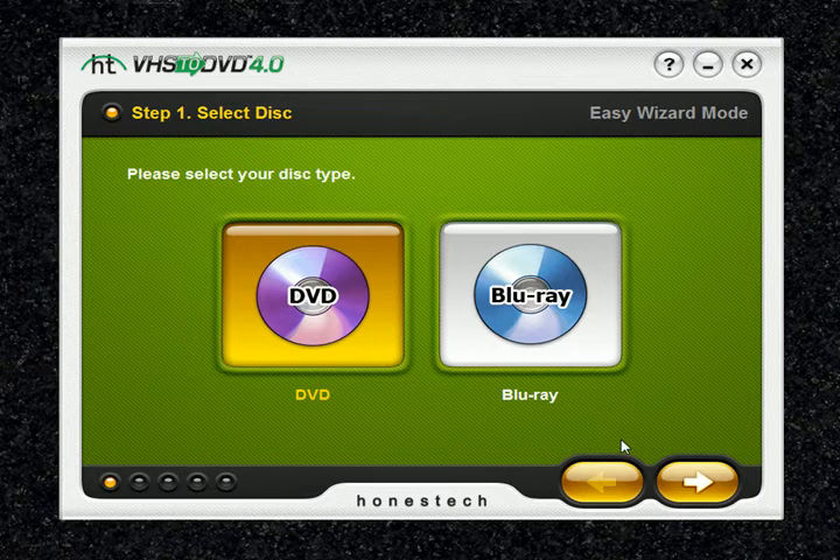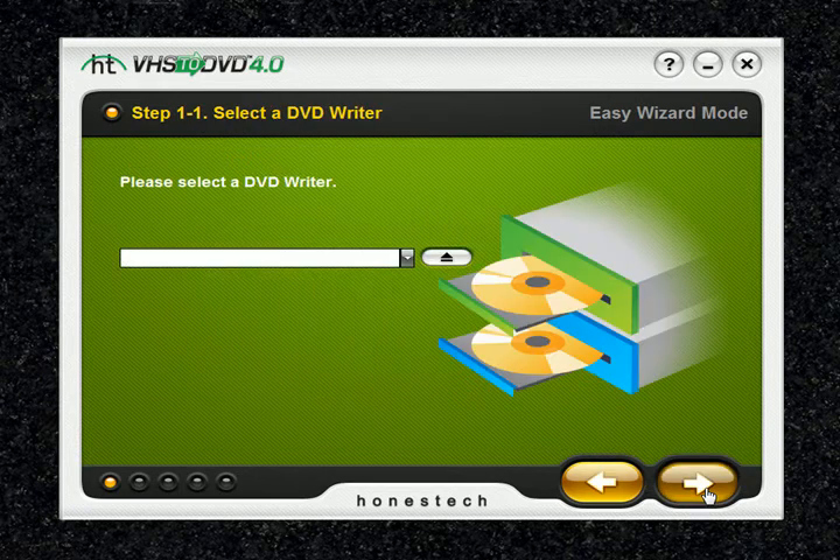The most common type used is DVD. However, Blu-Ray provides higher quality picture when played in a Blu-Ray player. The Blu-Ray option also requires a video signal from an HDV or DV high definition video camcorder. For testing purposes today, we're going to select DVD, and you'll want to hit the next arrow after selecting your media type. This is where your DVD writer is listed — the program will by default detect which writer you're using and fill it in for you.